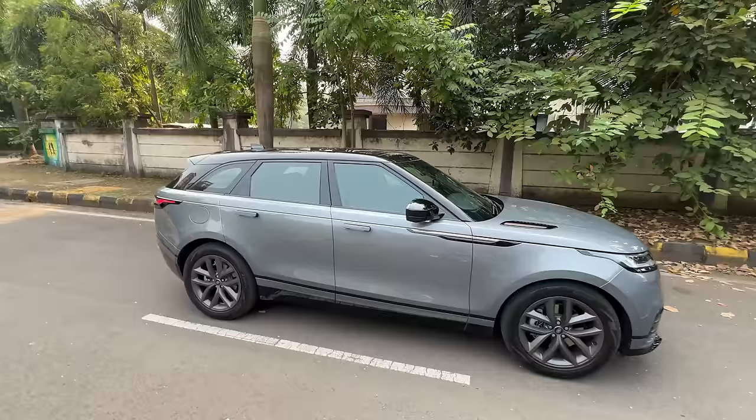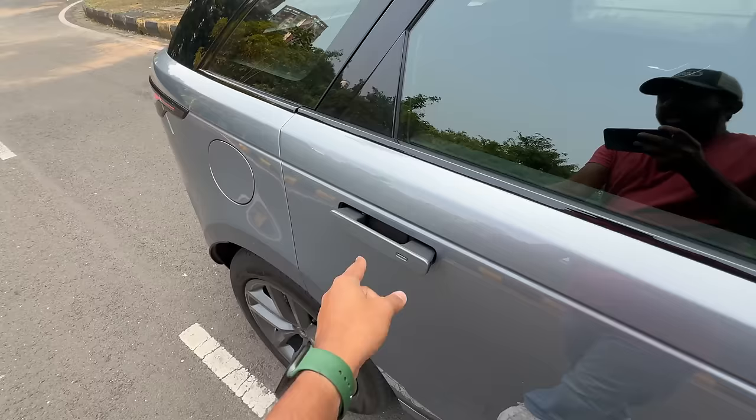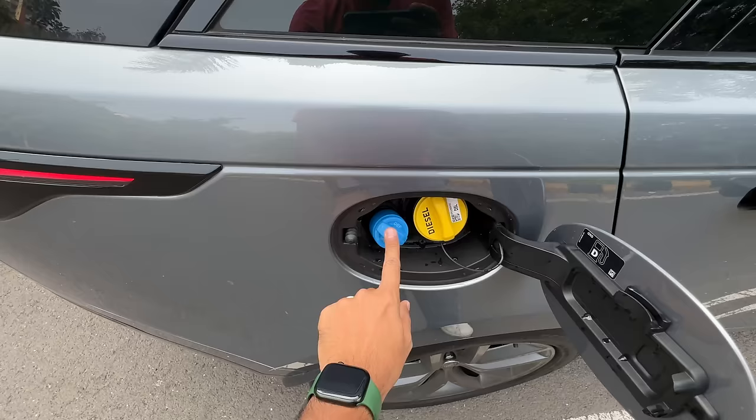This one obviously gets a dual tone treatment so you've got black finishing on the roof. The door handles pop in and out, which has been one of the USPs of the Velar but now a lot of cars are actually doing this. There is a Shark fin antenna, only one. No clear side camera here, and this is where fuel goes in. AdBlue has to be filled — diesel — yellow cap, and it slots in right here.